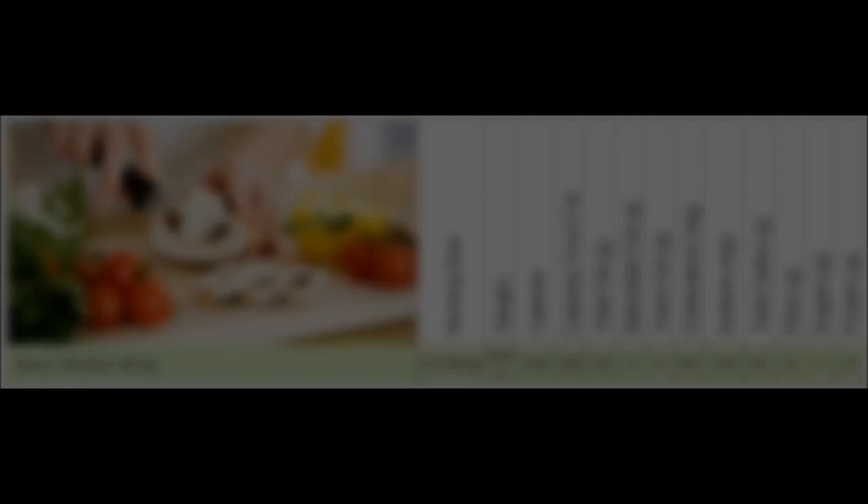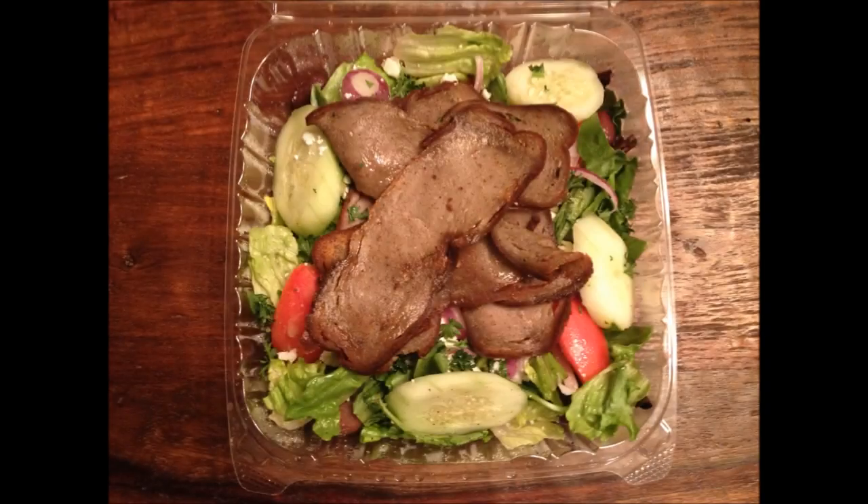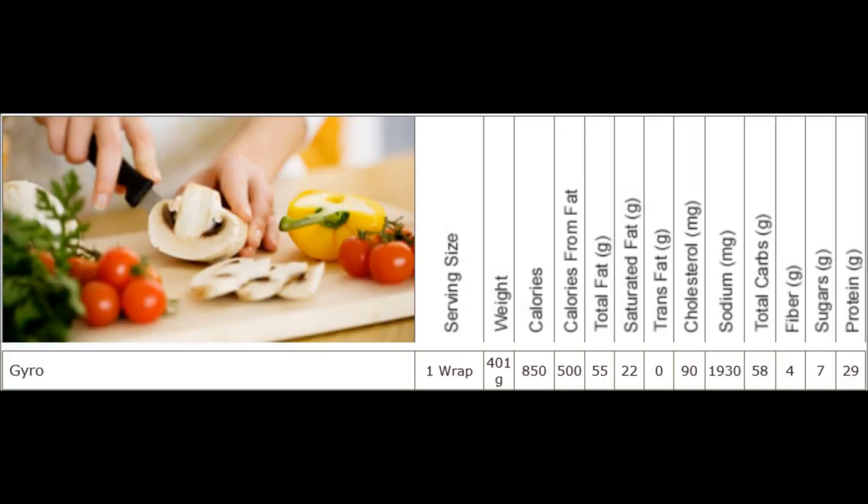Then I ate what I would normally eat that day. This is a spicy chicken wrap from a place called Pita Jungle — those are the macros for half a wrap, but I ate the whole wrap. I wanted plenty of carbs, fat, and a little bit of protein. Then I had a gyro salad. I wanted the greenery for the fiber so I could clear out anything left in my stomach the next morning — yes, that's a pooping joke.